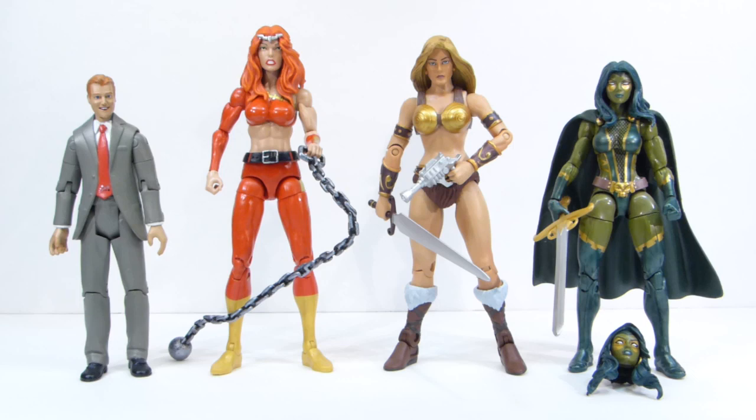I mostly got him because I love that head sculpt. That expression on his face is just so happy and innocent — kind of dopey. He's going to make a great civilian character and has pretty decent articulation. I've reviewed quite a few of these figures on my channel, so check them out if you're interested.